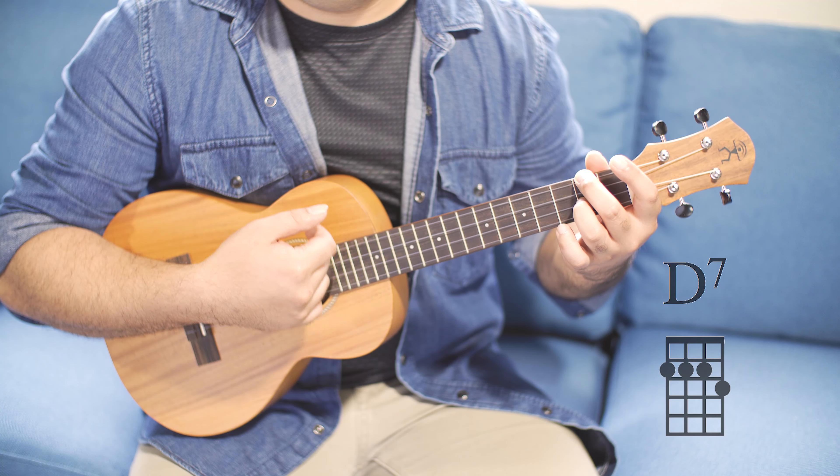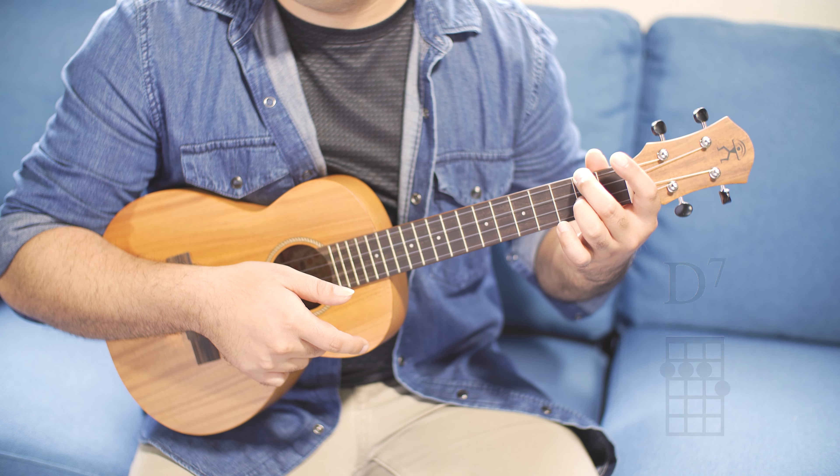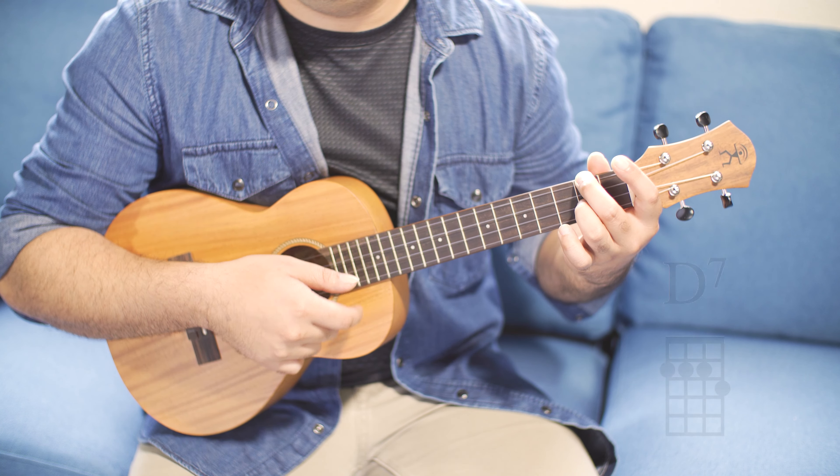Let's try this real slow. We'll start with the first chord of the Hawaiian vamp which is D7, because we're in the key of C. Hold your D7 chord. We're going to do this technique very slowly: one, two, three, strum. Pointer, thumb, pointer, pointer, pointer.